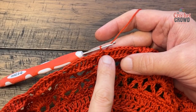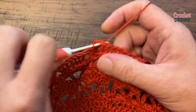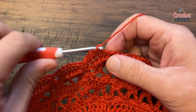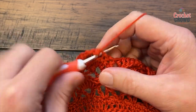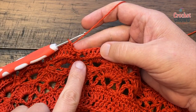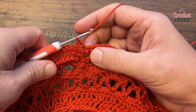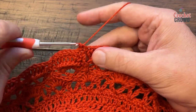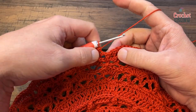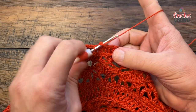Round thirty: I've already slip stitched over one, so chain one and apply one single crochet in each of the seven: 1, 2, 3, 4, 5, 6 and 7. You need to skip over the front post double — just ignore it's there, go right to the very next one, and do the next seven. Every time you see the front post double, skip over it and continue to single crochet yourself around for round thirty.